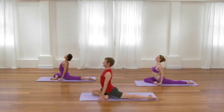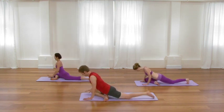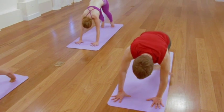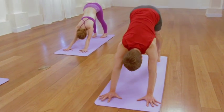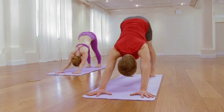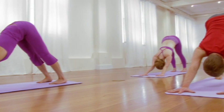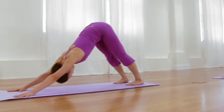Then as you exhale, transition into downward-facing dog. In down dog, just re-lengthen the back. Ideally in the back bends, the curvature is so balanced that no one part of the spine gets jammed or compressed. That said, down dog's a nice way to help re-elongate everything between sides.